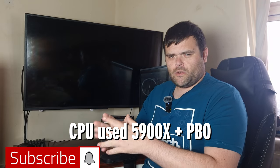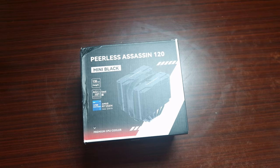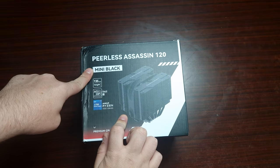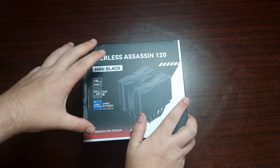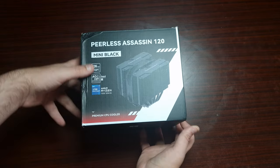Hey guys, we're back for the next video. This time we'll be checking out the PLS Assassin 120 Mini — let's see how it performs. This is one of the latest air coolers; it's basically the PLS Assassin but in mini version form.